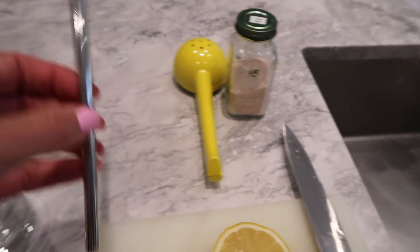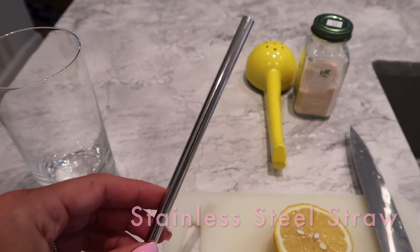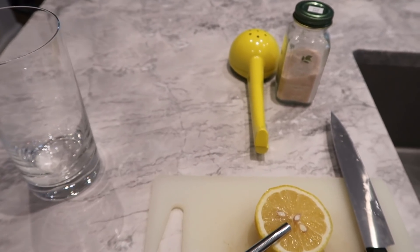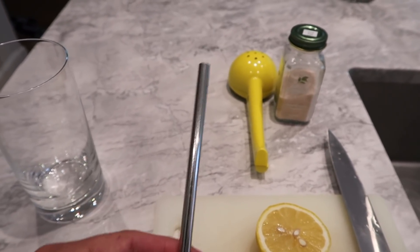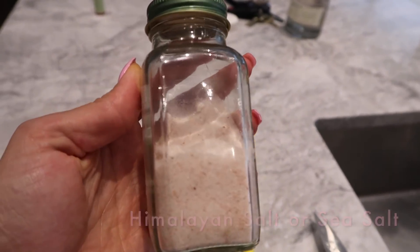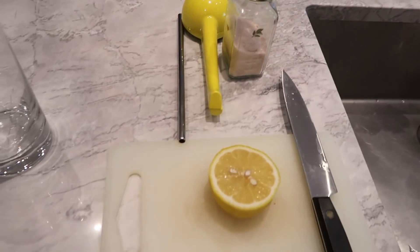All of this will be linked in the description below. I also have my stainless steel straw — the reason I use one is because I'm trying to protect the enamel on my teeth. I do this every single day and it's very acidic; it can eat away at the enamel. So a stainless steel straw protects your teeth. Last but not least, I have my pink Himalayan sea salt — I'll go over why I use sea salt in my water.